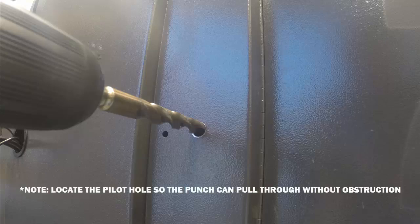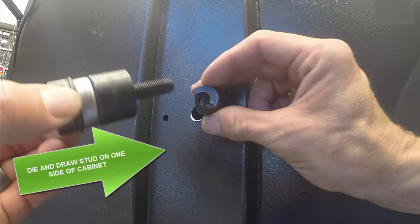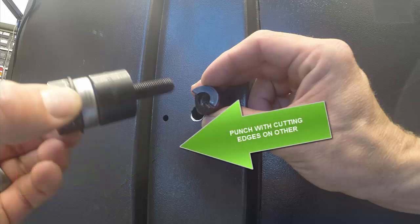This allows us to use a smaller drill bit for the pilot hole. In this case I'm using a regular drill bit; however, one could use a pilot step drill. Now I'm gonna place the 1/2-inch conduit die on the 3/8-inch draw stud and insert the draw stud through the pilot hole.